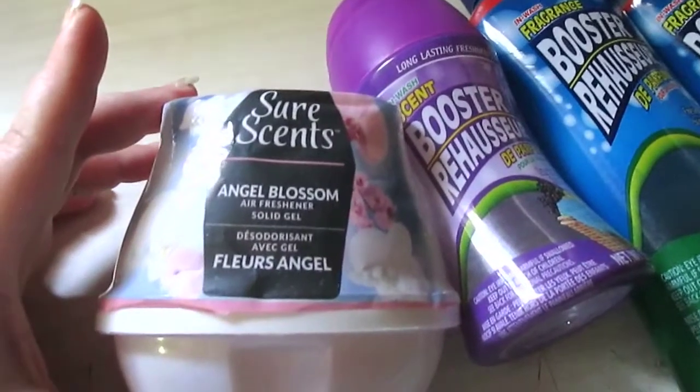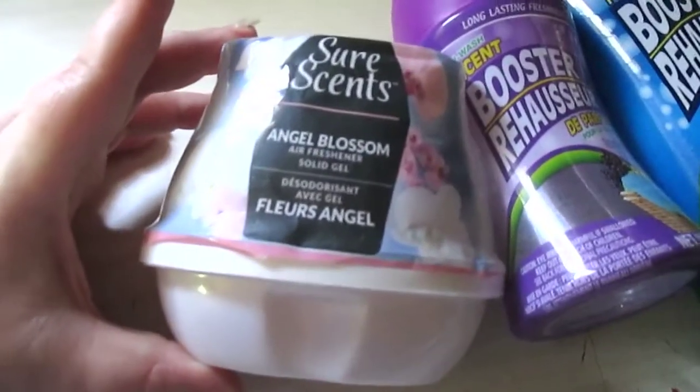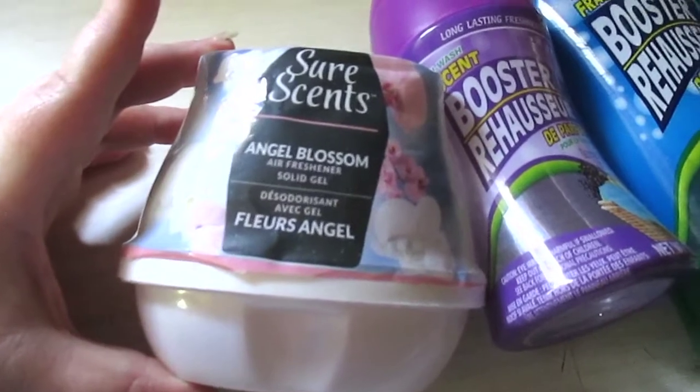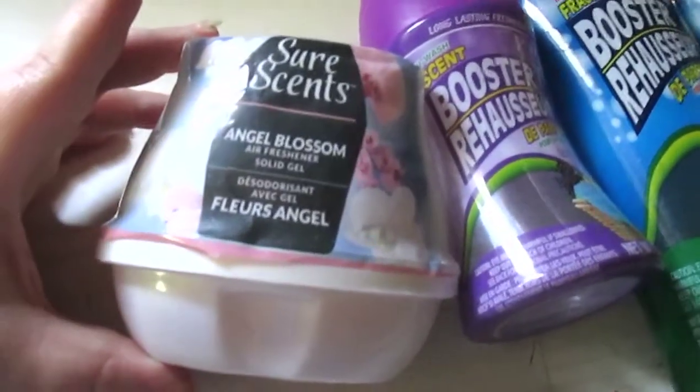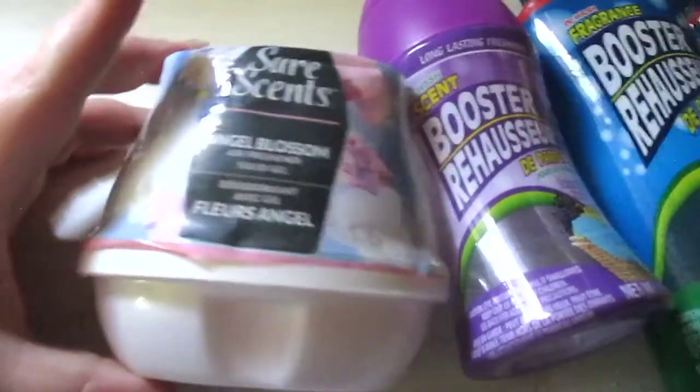The Sure Scents Angel Blossom Solid Gel Air Freshener — loved this. It lasted forever. The scent was strong and perfect for small areas like your bathroom. This was amazing and I will continue to repurchase it.